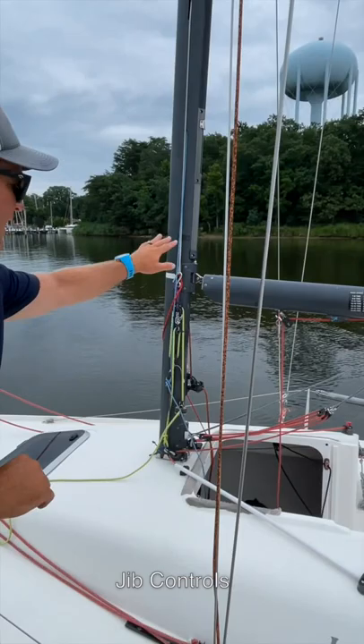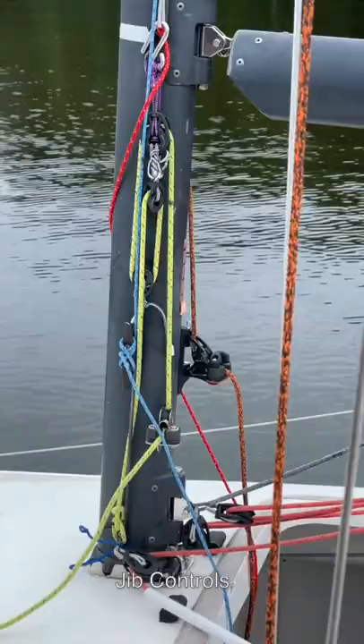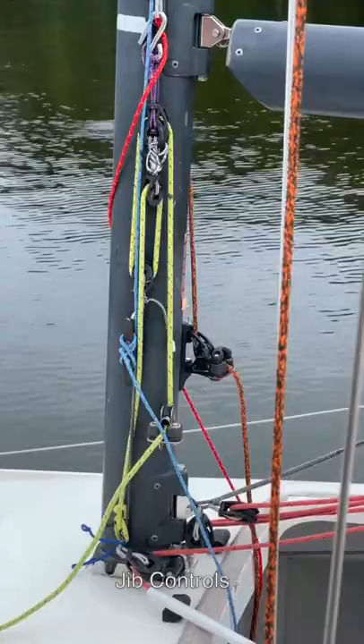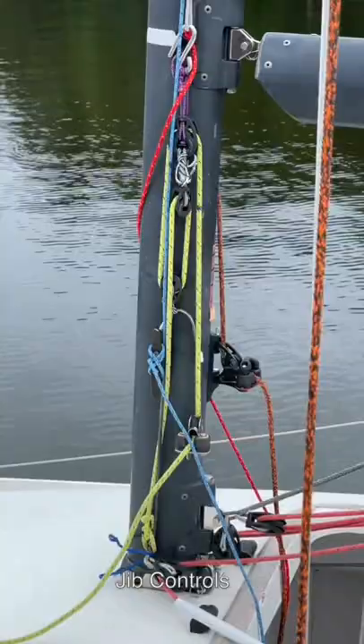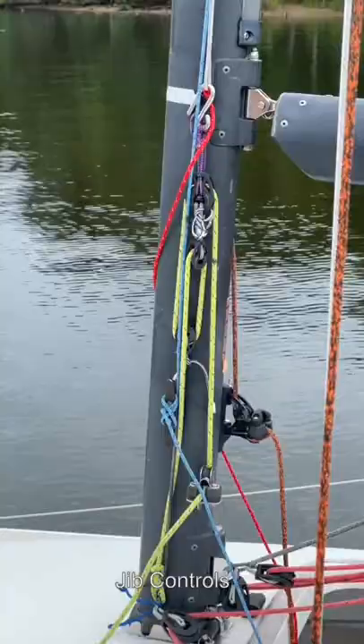A jib halyard tensioner — we're allowed to increase the purchase from the original to give you more control and accuracy over your jib halyard tension, which is really important, and in particular with the J6 jib, very important, so that has generally been upgraded. Some boats with the original rig have also upgraded to separate the main halyard to starboard and the jib halyard to port, as modern rigs have them separated.